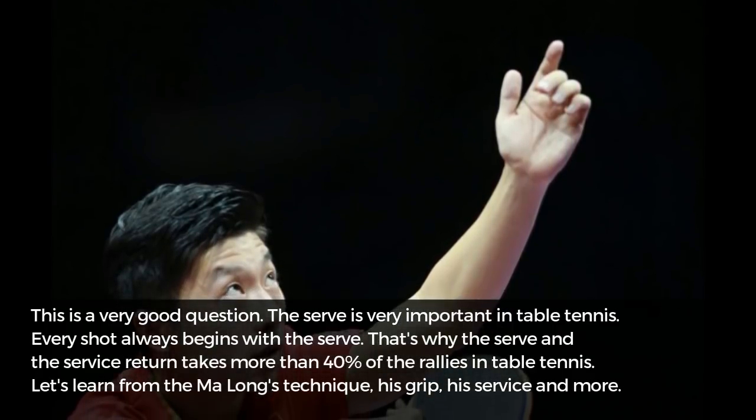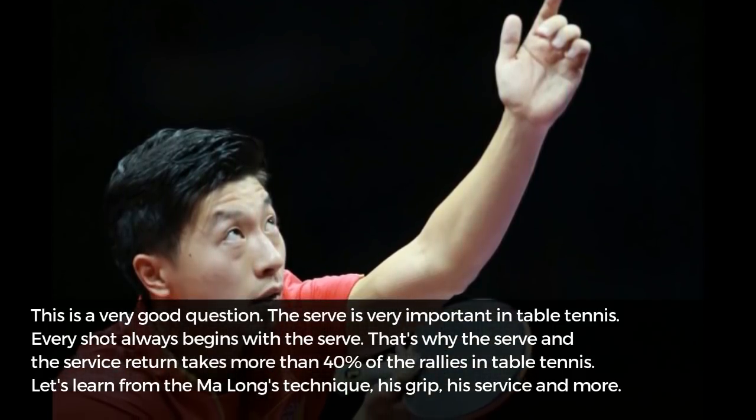Now, let's learn from Malong's technique — his grip, his service and more.